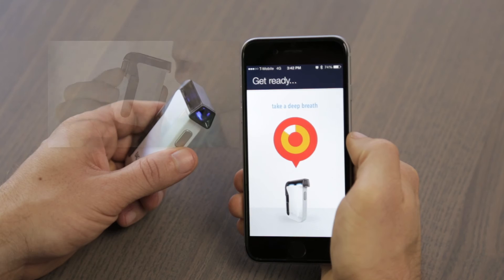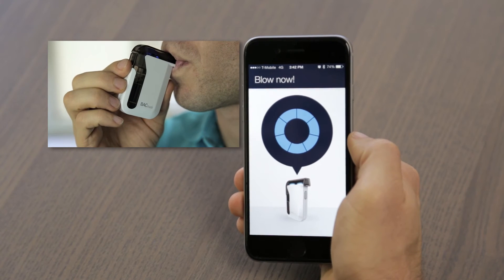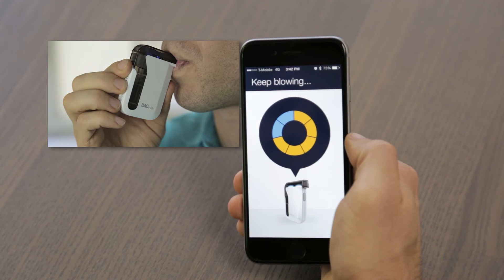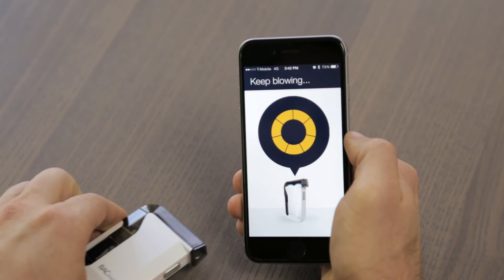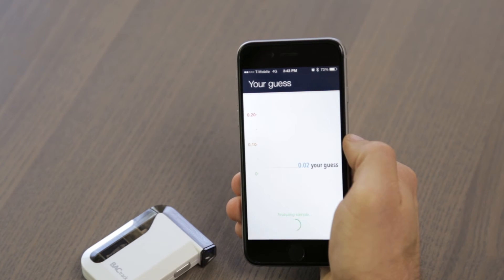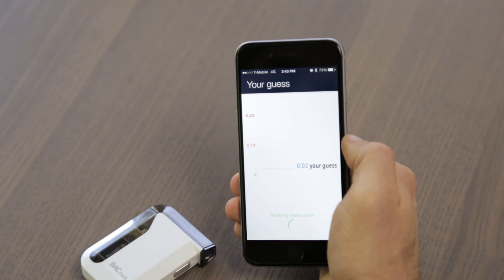You are then prompted to take a deep breath, and now you're ready to test. A long, consistent blow is best. There is a miniature air pump inside the mobile that activates at the end of each breath sample. You can actually feel the click at the end of your test. This proprietary breath capture system ensures that only a precise breath sample enters the alcohol sensor, while ambient air and external pollutants are kept out.